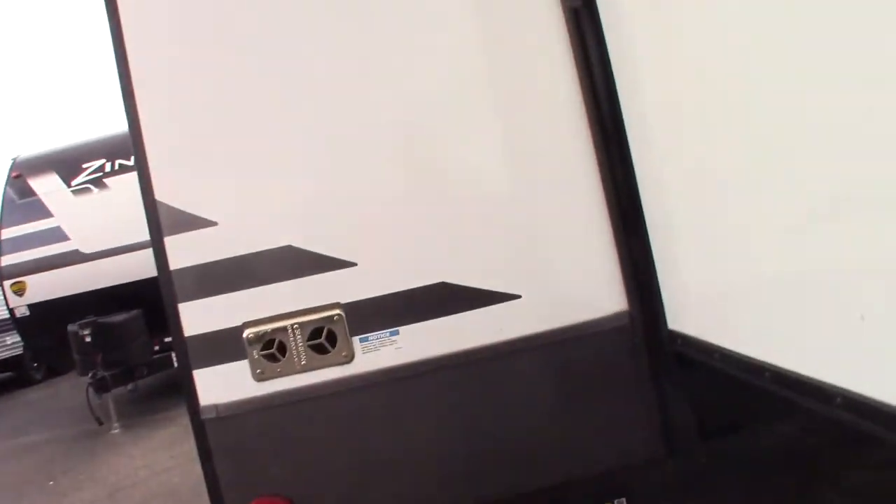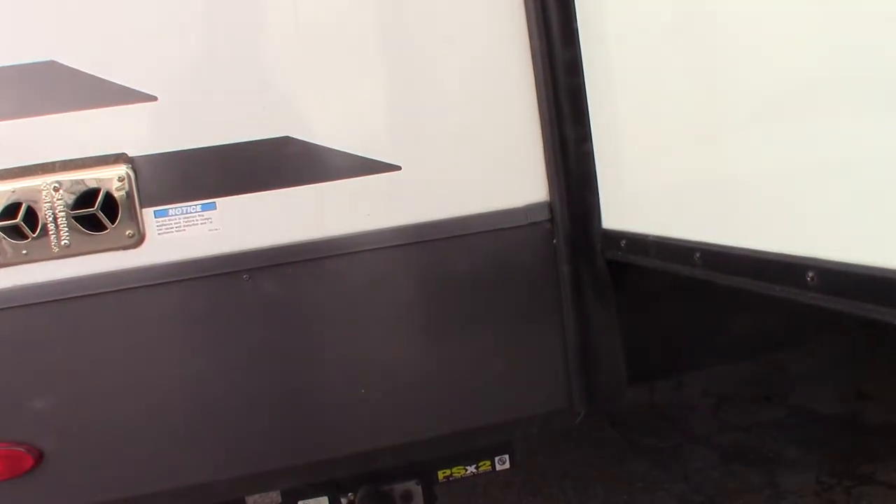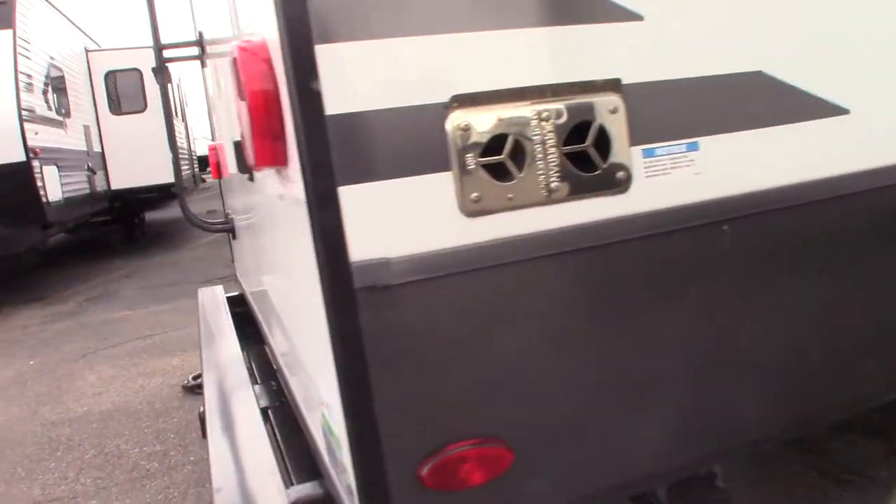So you have power stabilizers. You have one switch for the rear — both rear — and one switch for both front. The rear switch is right here.